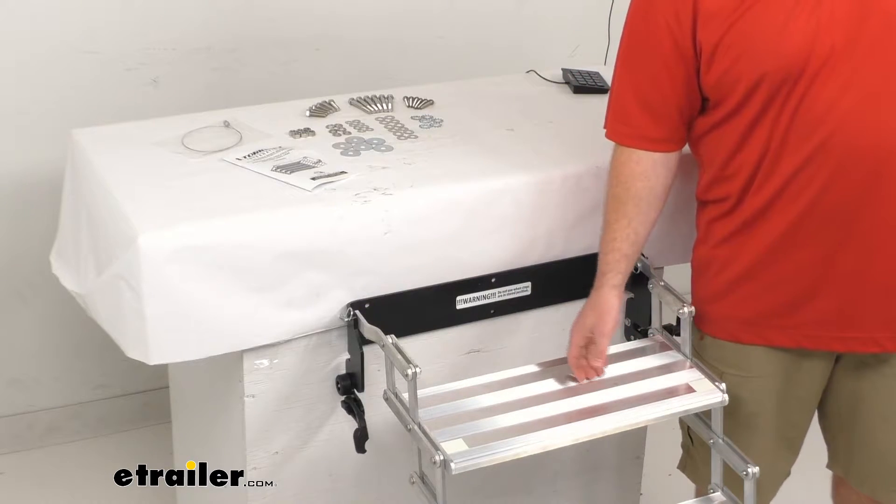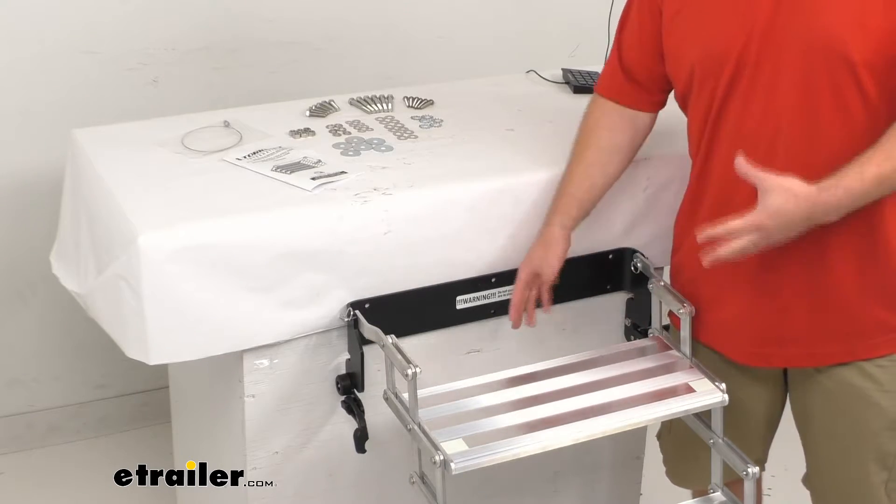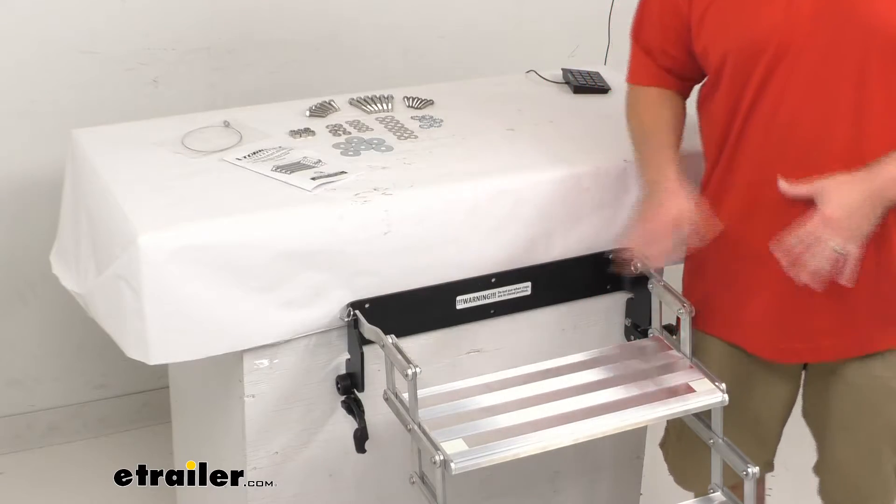You can see we do have this SureGrip tread on here that's going to provide excellent traction. Even if it's slick outside, we'll be able to make sure that we're going up and down the steps safely.